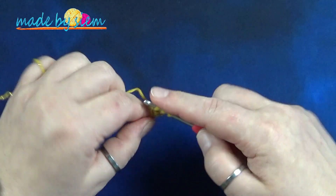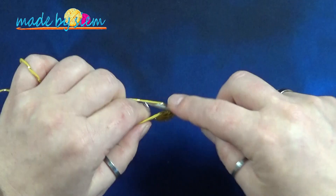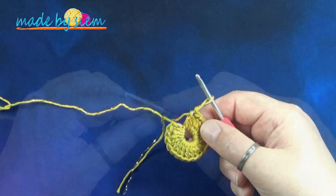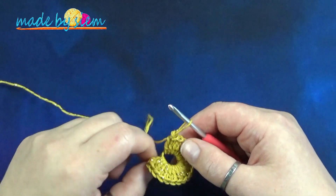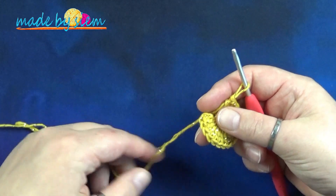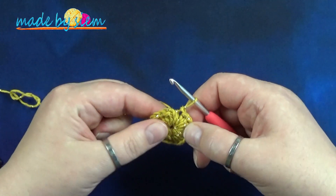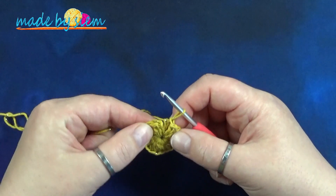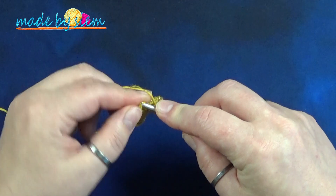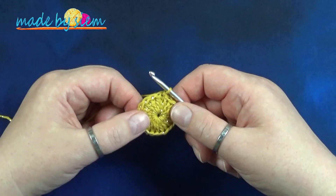Three double crochets in the ring — in total we need 20. Once I have 20 double crochets, I'm going to pull the starting yarn end gently, and as you can see, the big hole is gone. Now insert your hook in the third of the chain three at the beginning of the round, pull up a loop, and pull it through the loop on your hook — which is called a slip stitch.